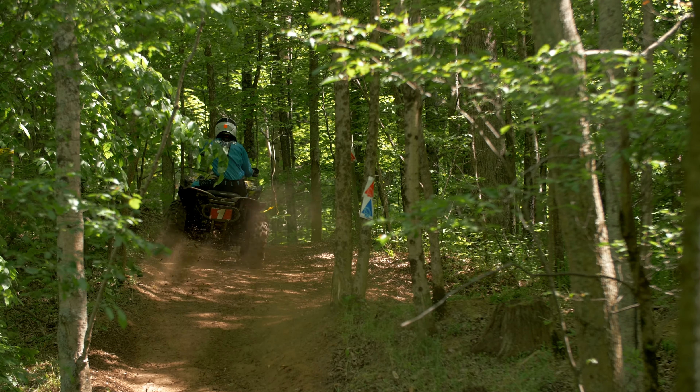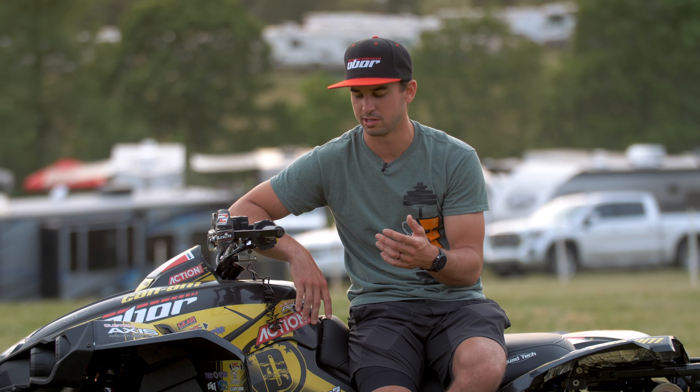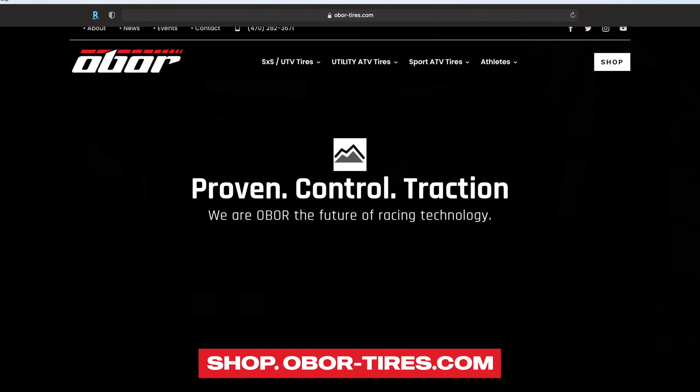Overall, my favorite tire that Obor has come out with. It just really suits my style and the terrain that I'm riding in.